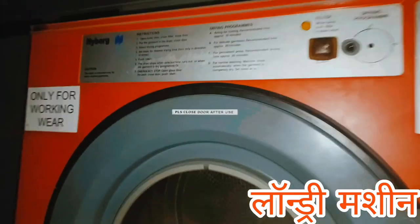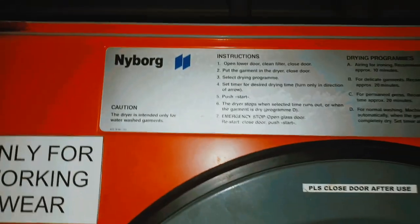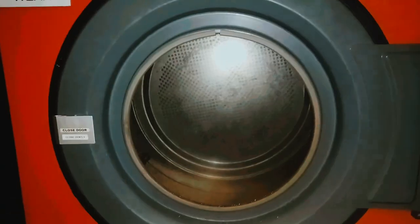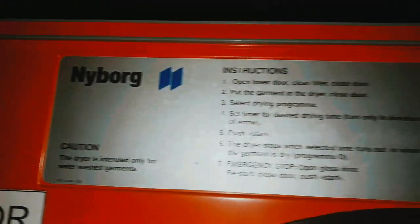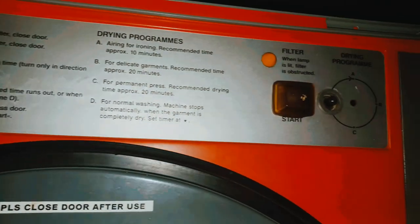Hello guys, I am here with a Newberg company. Washing, hydro — this is a big dryer. Newberg company. Hydro dryer is a company, this is a new garage.